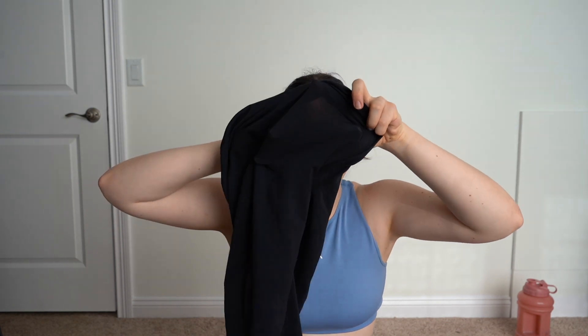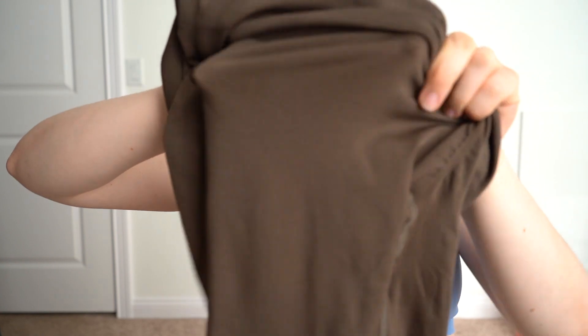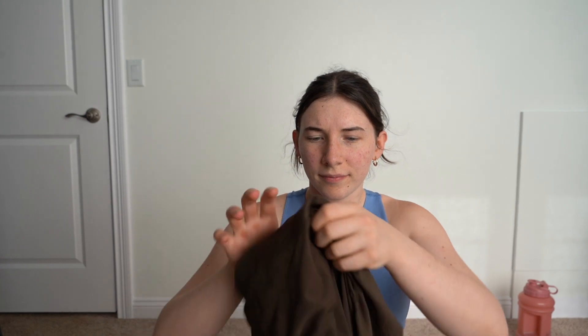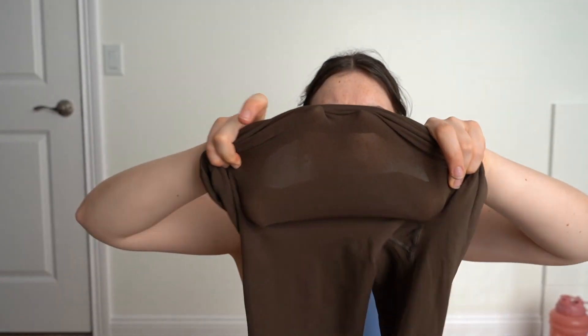We already know the black ones — they're not going to be squat proof either. I can definitely see through these just by holding them up. Trying them on — yep, you can see me through there. So we've answered our question: none of these pairs are squat proof.